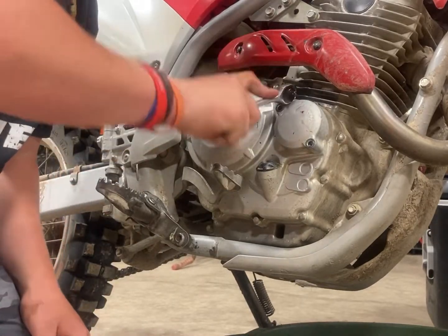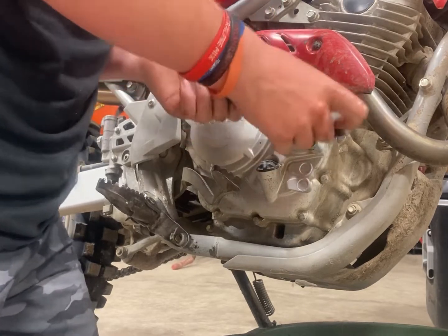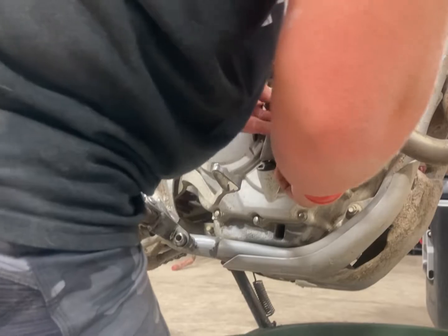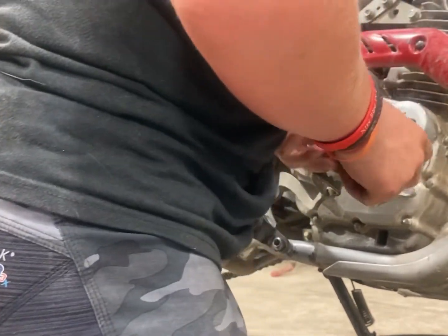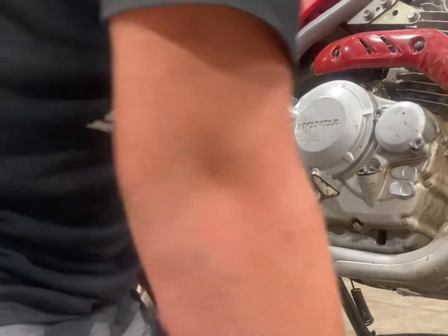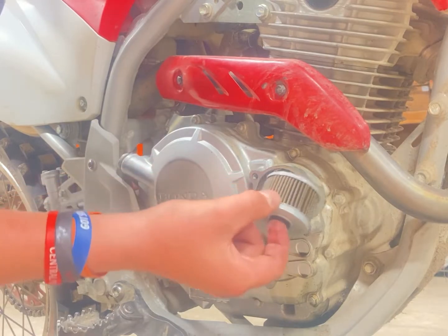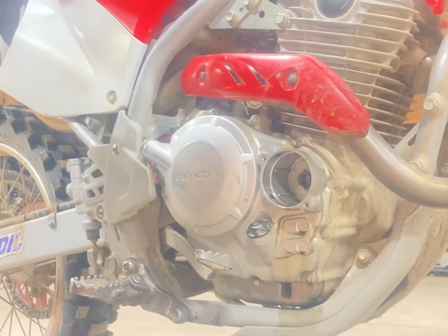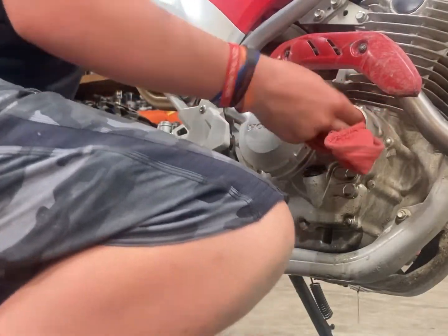Sometimes this can be really hard, sometimes you gotta put some extra pressure on it. Take the glove, push down and up a little. Mine's pretty tight. You can also take a hammer and a rag. Take the oil filter out - there's the old one. Most of the time I'm going to take a rag, clean it up in there, just stuff it in there, clean it out.